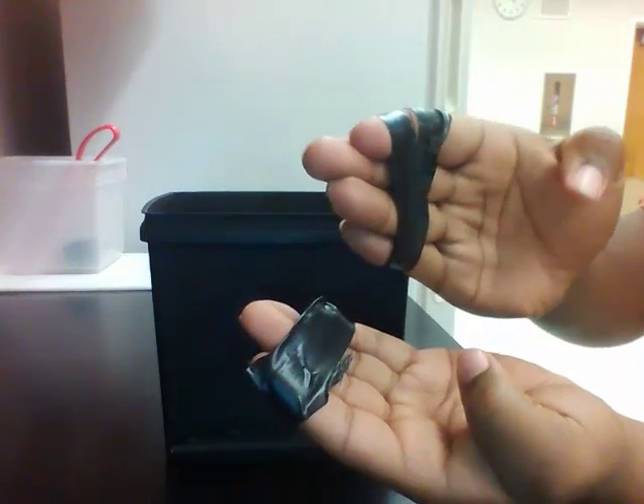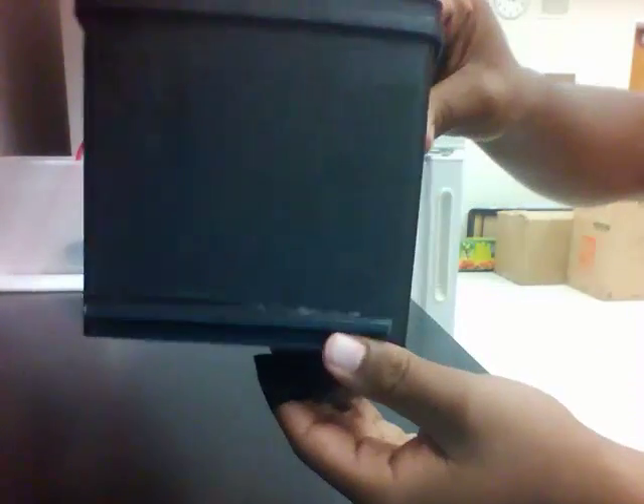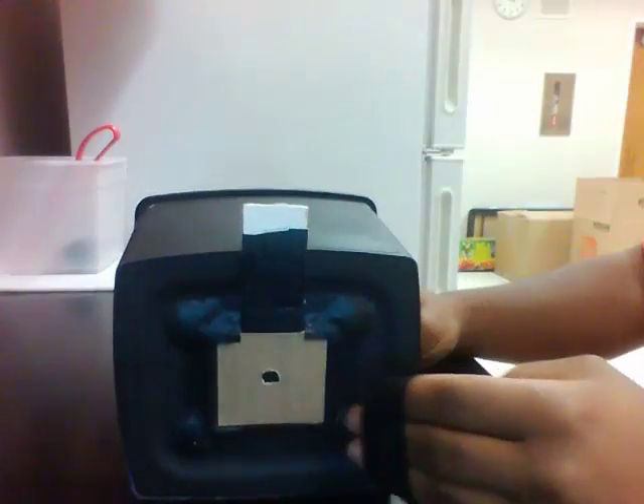The reason my hands are taped is to show the dexterity issues our users might have. This is the bottom of our camera. This thing right here is our stand to make sure it's level when we set it up.